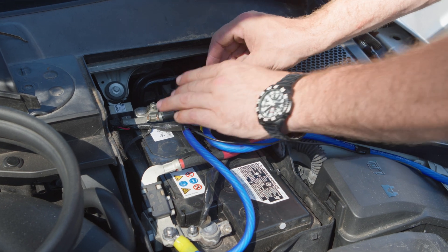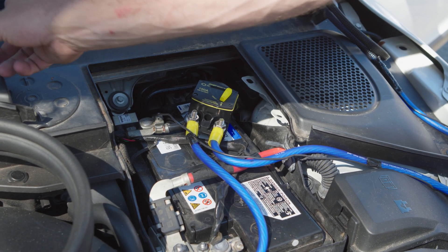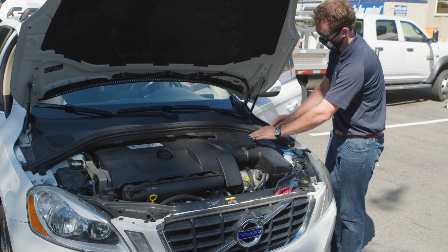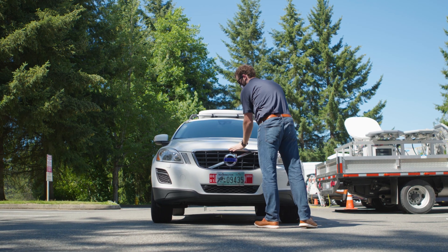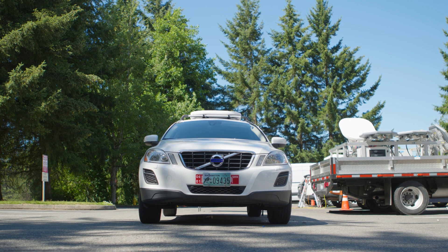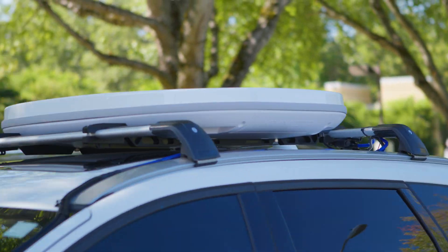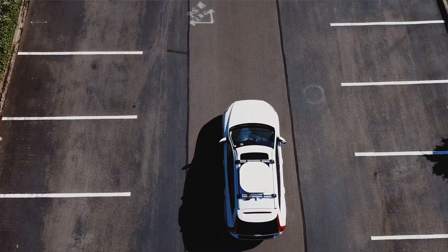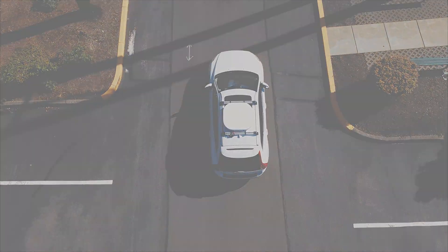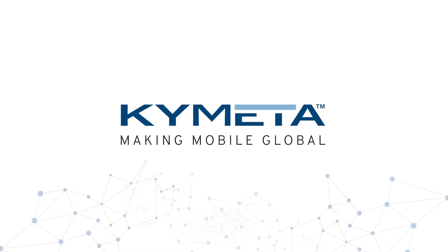Finally, switch the circuit breaker in the engine compartment on to arm the U8. Reconnect to the battery ground, replace the cover, and close the hood. When you turn on your car, the U8 automatically comes online. Congratulations, your vehicle is now enabled with the most advanced SATCOM hybrid system on the market.